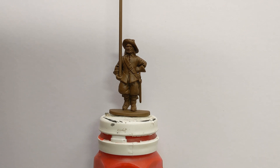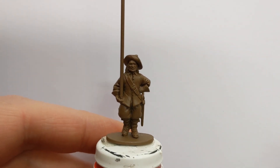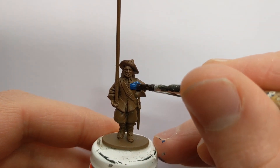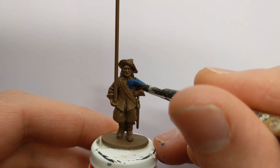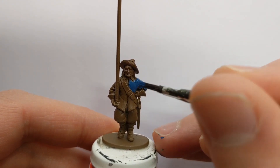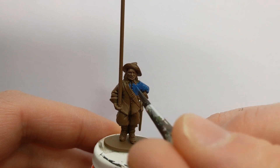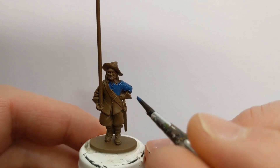I've got all my colours on my wet palette. The first one I'm going to use is Vallejo Game Extra Opaque Heavy Blue — he's got a blue jacket and blue trousers. I'll leave the collar to be painted later. If I do get any of the brown areas covered, I will just come back with some Leather Brown out of the pot and tidy up.